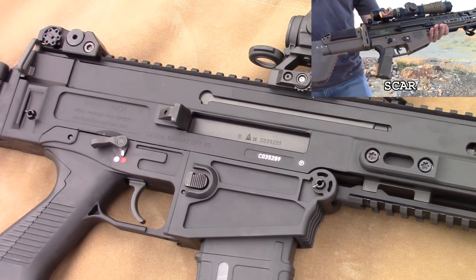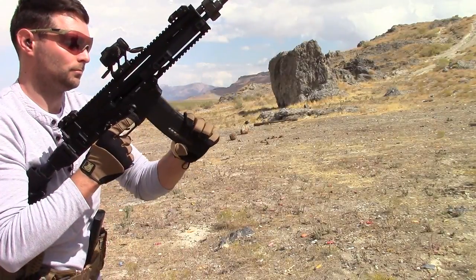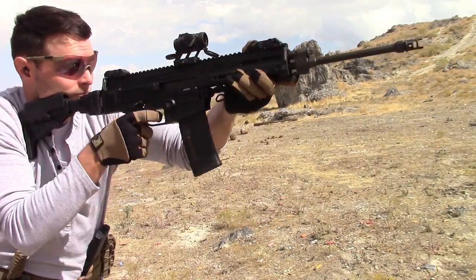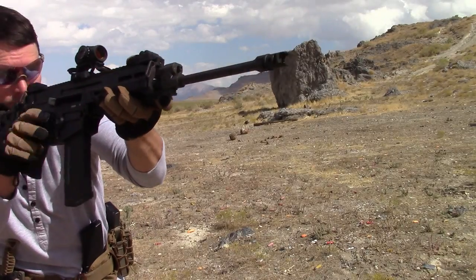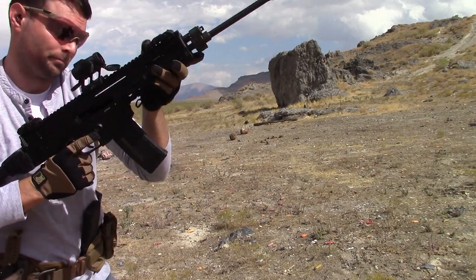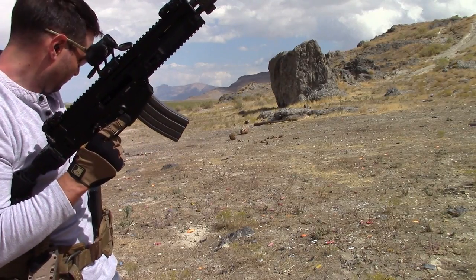It makes sense — the 805 was in the design process right around when the SCAR was in its prime, hyped and excelling both in military and civilian sales. CZ wanted a piece of the pie. Fast forward to present day, and the heavily borrowed design paid off in a big way. It's now the standard issue rifle for all armed forces in the Czech Republic, plus a handful of other users in other countries, though the slightly modified Bren 806 was introduced last year. More on that later.